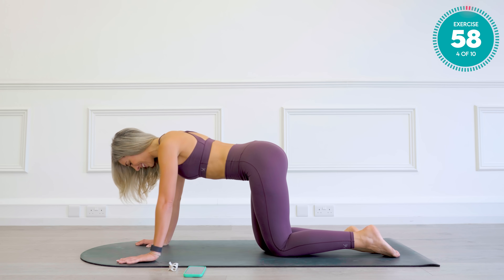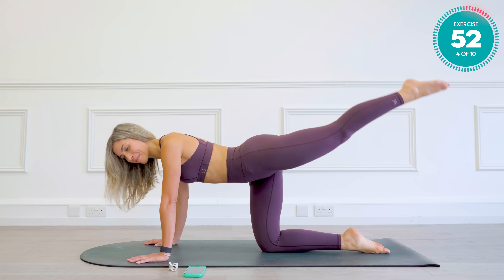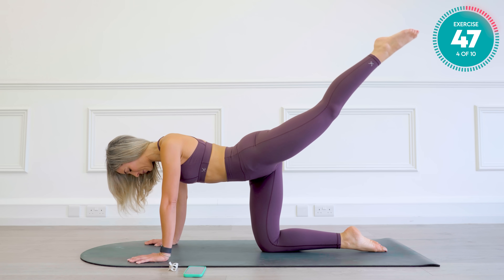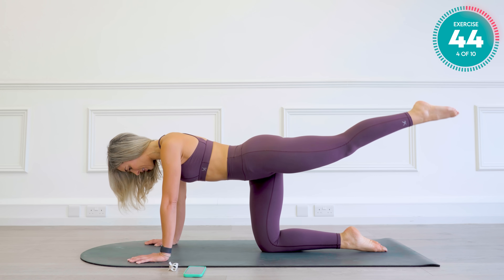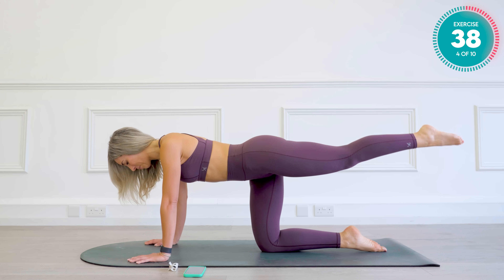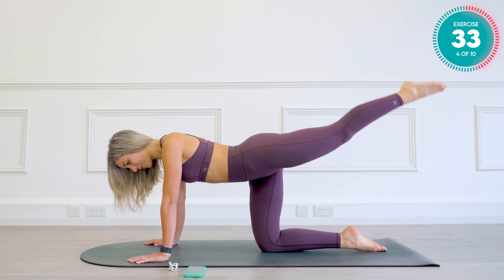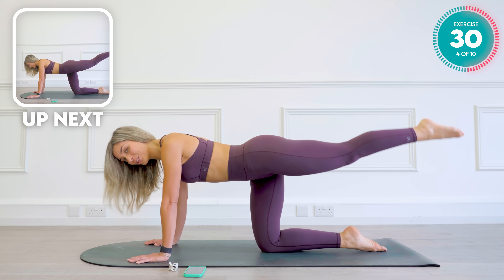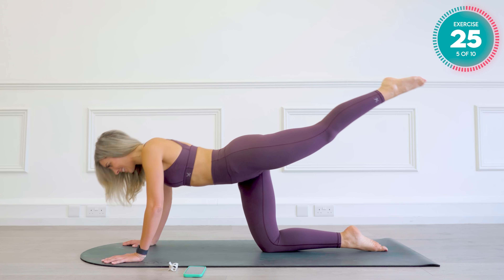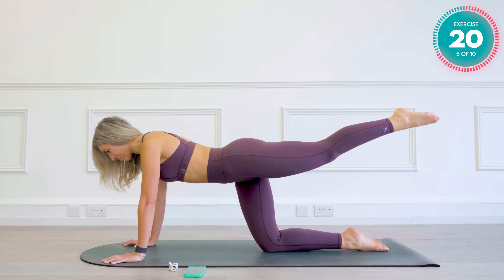We're going to go onto that other side, shooting the left leg back now, and lift and lower. Super controlled movements. Precise. Three, two, keep that leg up strong. Walk those hands forward just a few inches. Drop down and up. Keep those elbows wide as you do the press-up.